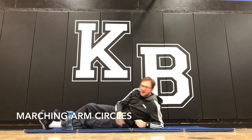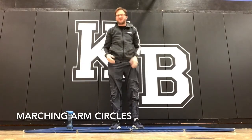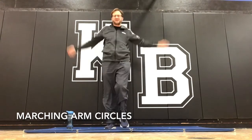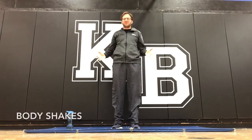Next one — marching arm circles. Again, this is dynamic, so it really should be done more towards the beginning of the cool down. And it's just marching arm circles — like this.